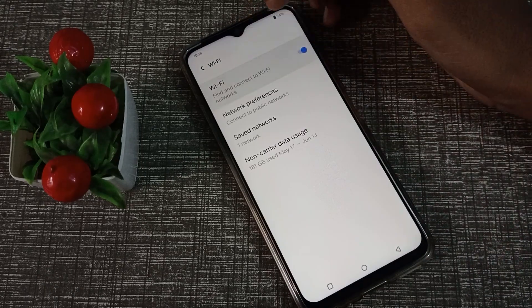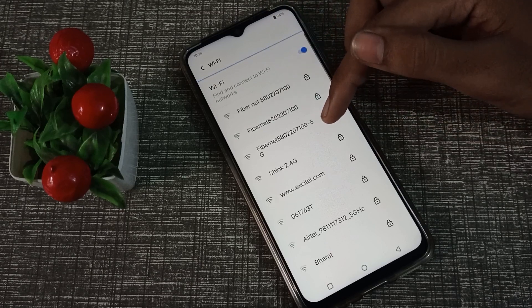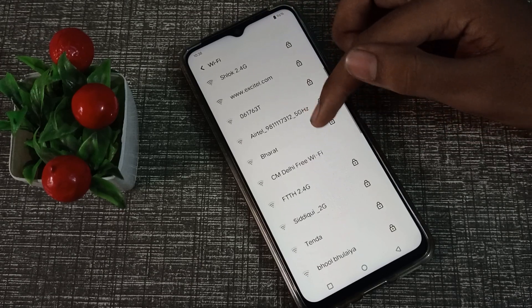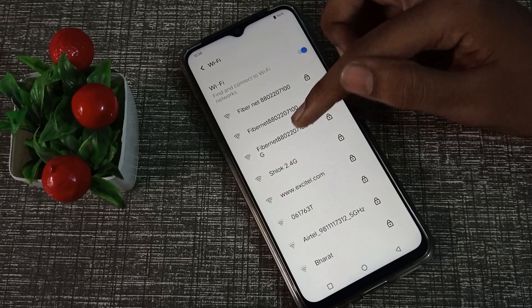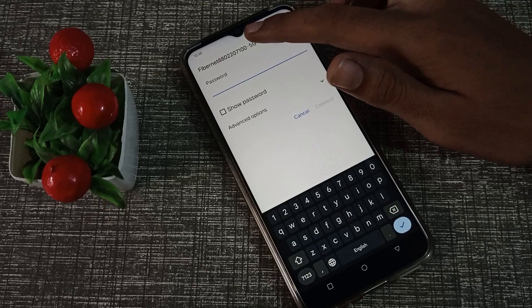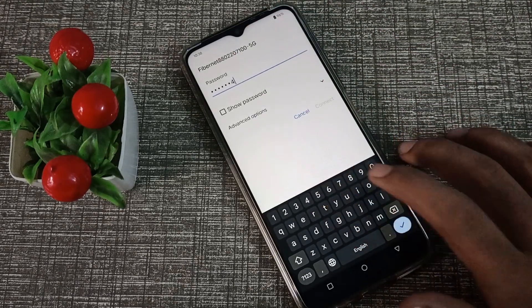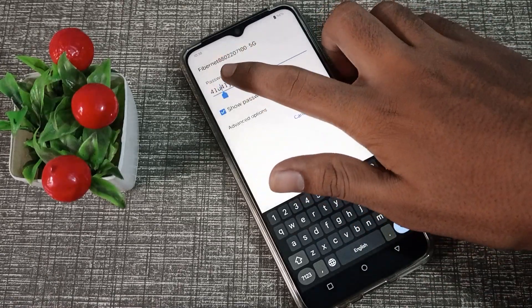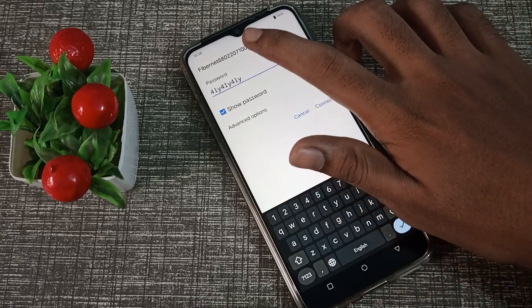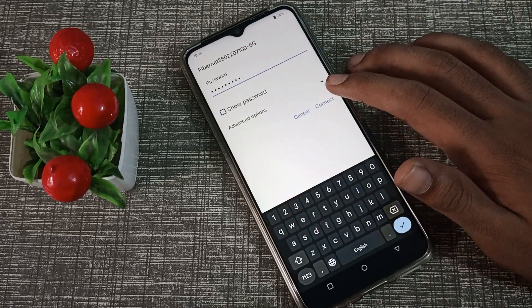Click on the Wi-Fi setting to turn it on. As an example, I have a fibernet network here, so I will connect it. Tap on it and enter your password — whichever password you have. You can also check the password from here. Then click the Connect option.